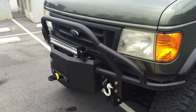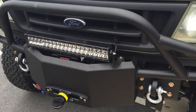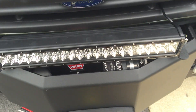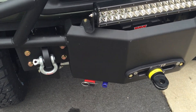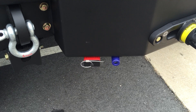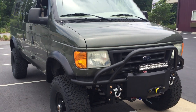It's got our bumper up front with a 20-inch Rigid combo light bar, VR12000 Warn winch with a synthetic winch line, some shackles, and all of our bumpers come with a Warn power plug and an onboard air port. This van doesn't have onboard air yet.